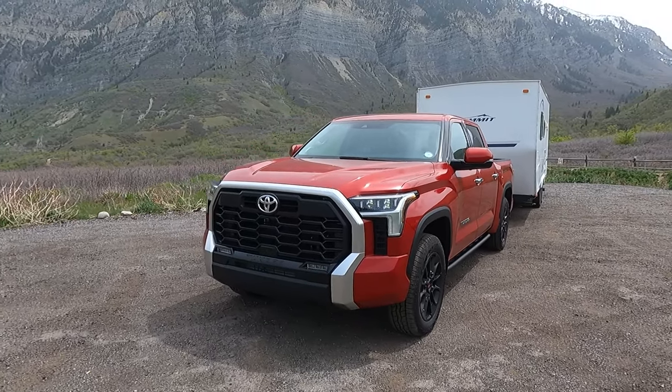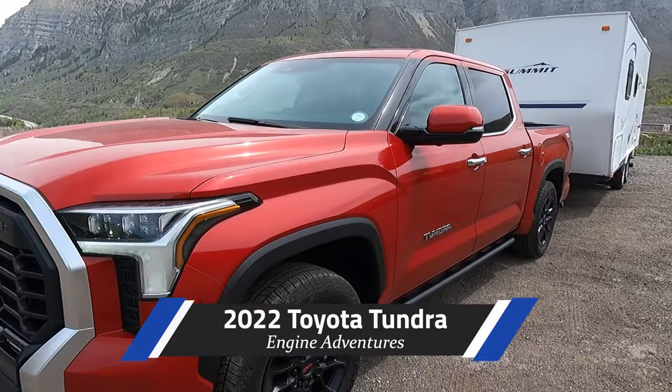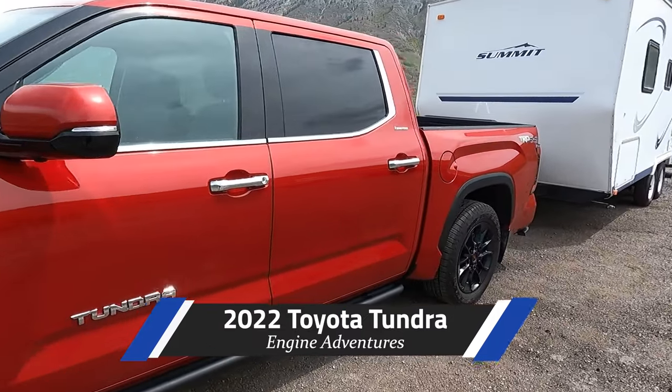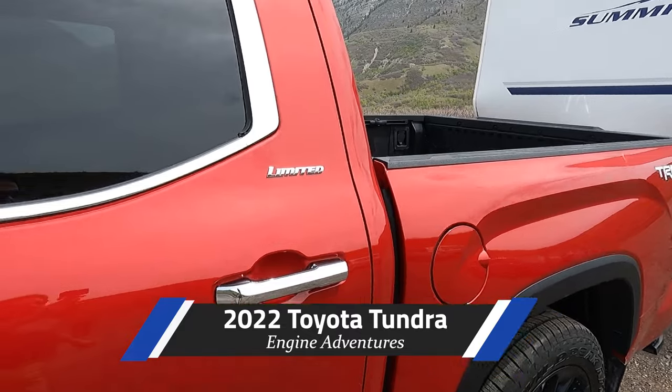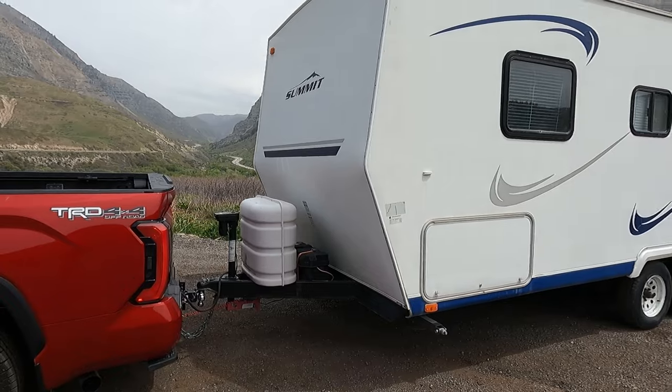Hello and welcome to Engine Adventures. Today we've got the 2022 Tundra — this one is a limited trim with the TRD off-road package, and as you can see, this is the tow test.